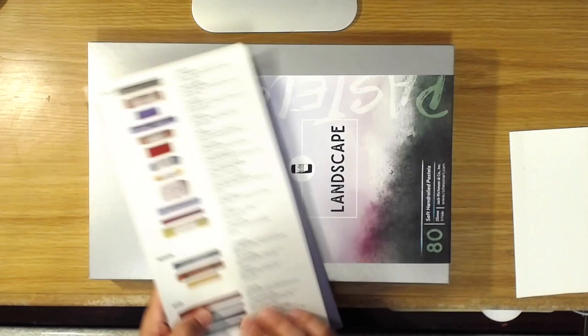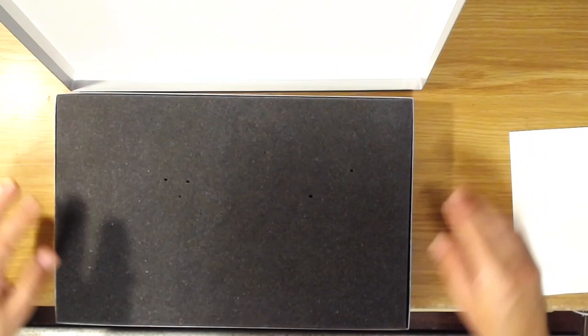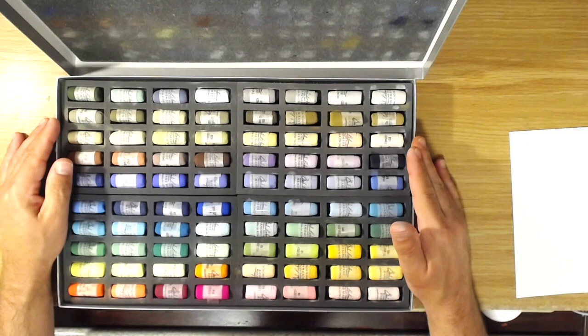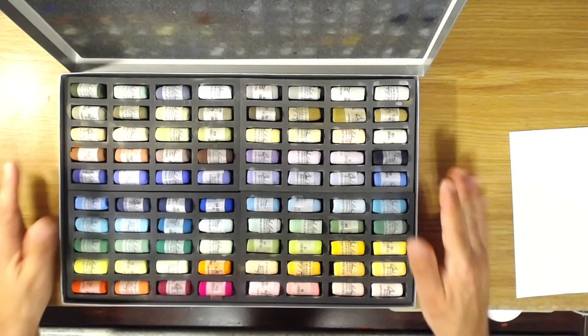I went ahead and ordered the 80 landscape set. Since I paint a lot of landscapes in pastel, I thought that was a great way to go. They sell lots of different sets, but this is the one I chose. They are on sale right now at Dakota because they're new — this set is normally around $199, but I got it for $160 something. If you want to head over to Dakota and take a look, I'll put the link in the description.